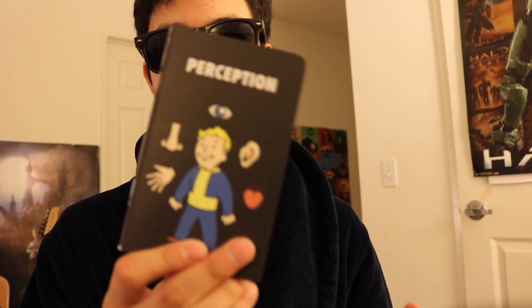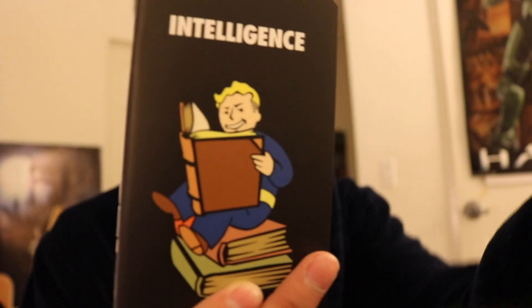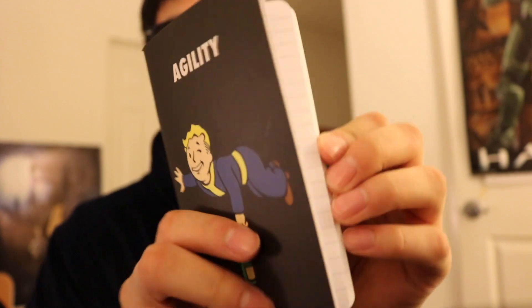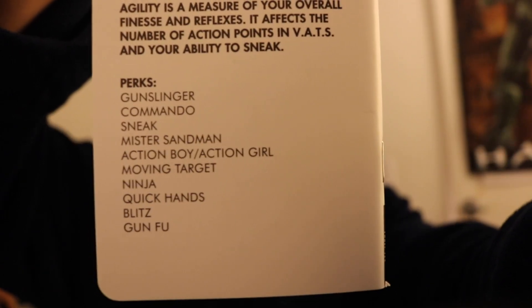It's got Perception here. It's got Endurance — doing jump ropes. It's got Luck — there's a black cat down here, it's not gonna cross that guy. It's got Intelligence — reading here. It's got Strength, as we saw our pin has. It's got Charisma. And it's got Agility. Very nice. These are all just empty little journals. On the back it's got in-game details — the agility, just the perks it gives you.